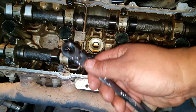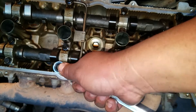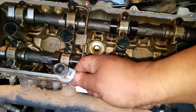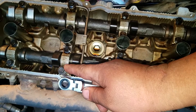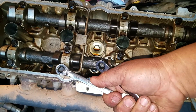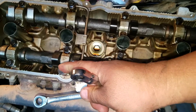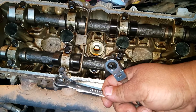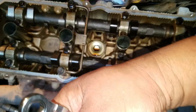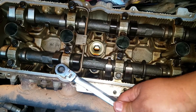That is the disadvantage of the 6-point, however that disadvantage can become an advantage. Once it's placed on snugly, you can apply torque knowing you will not round off the fastener. Whereas with the 12-point, sure it goes in easily, but if you apply too much torque you will round off the fastener. That's the strength and weakness of each design.